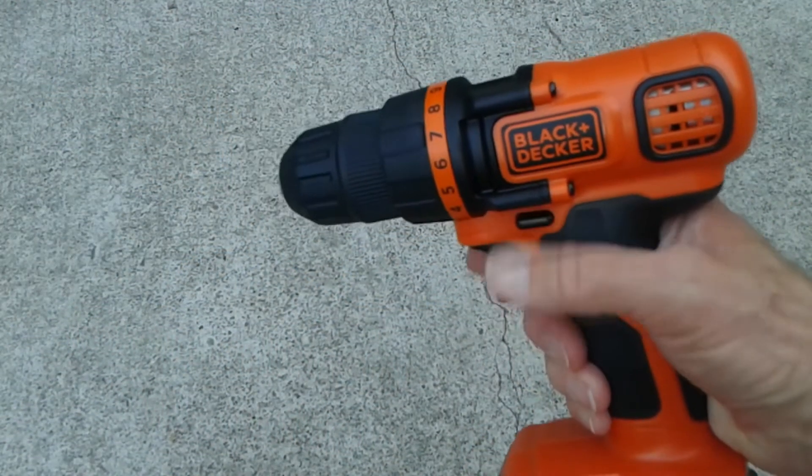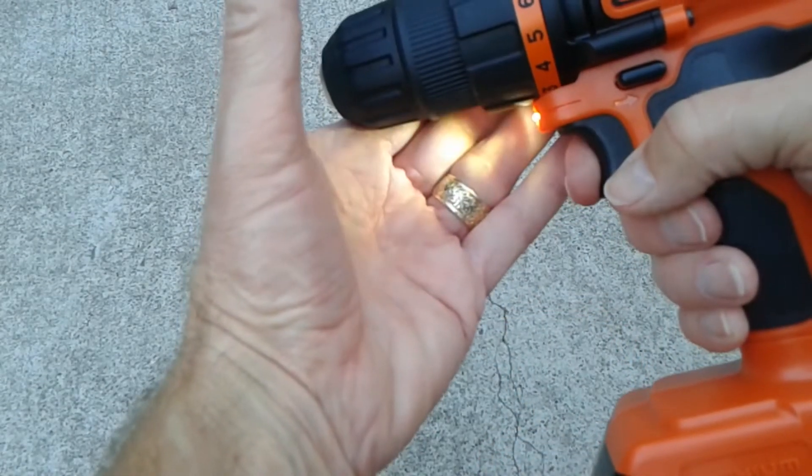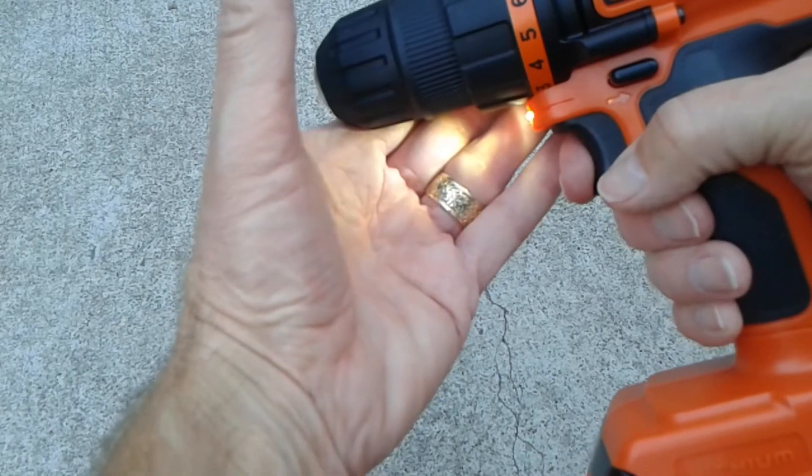The drill has a standard trigger for both directions, and one nice feature is a little LED light so you can see what's going on before you start drilling.